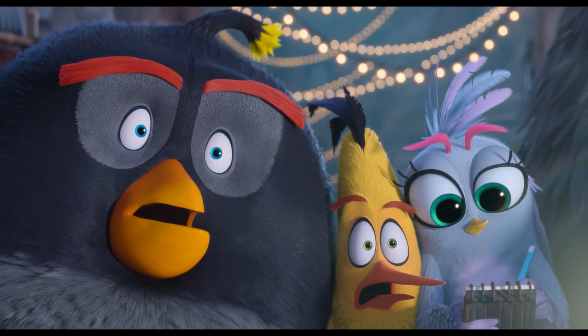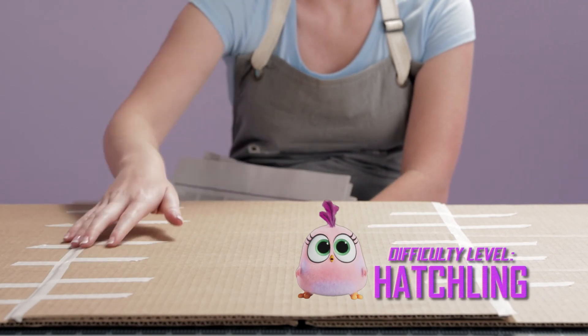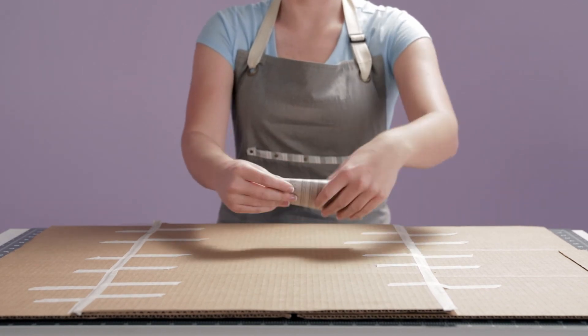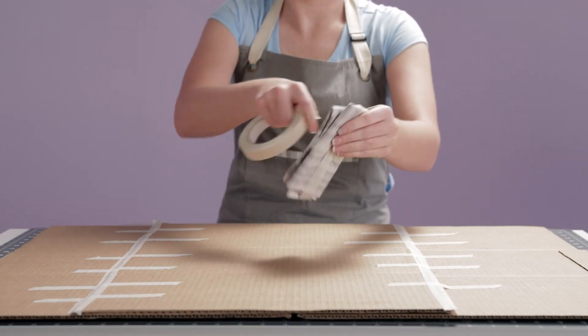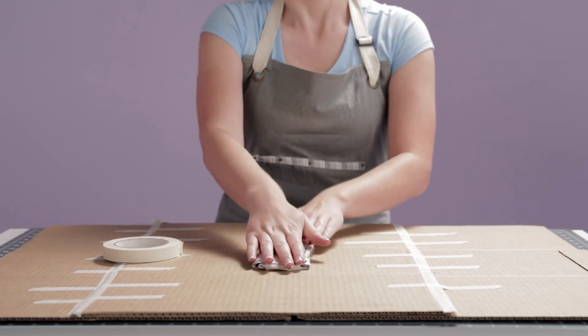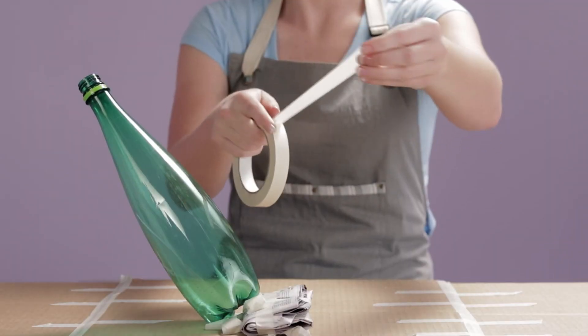Ready? Me too. Here we go. First, lay down some cardboard. If you want your volcano to look like Zeta's, you'll need to fold your newspaper like this to create a wedge for the bottle to rest on. Then stick the wedge to the cardboard with your masking tape. Next, position your one-liter bottle on the wedge and secure it with tape.